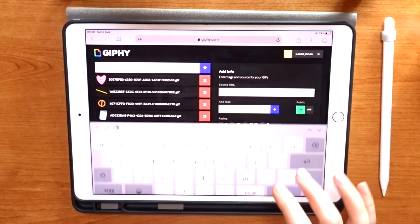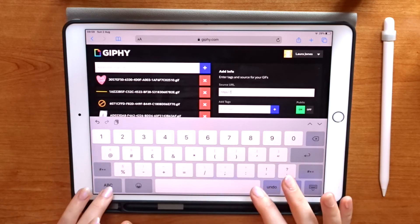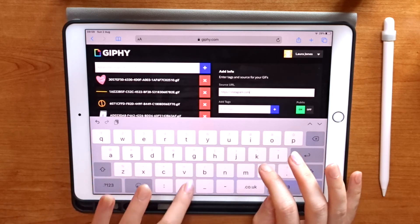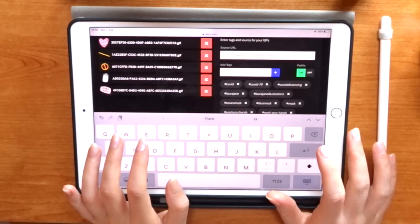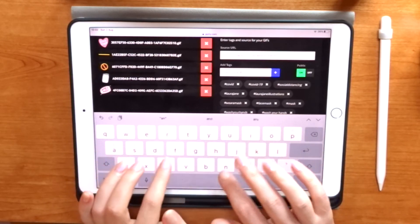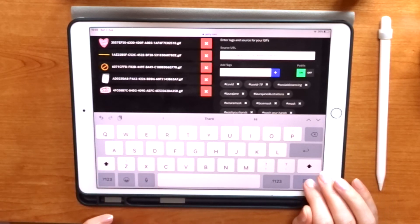I've used the upload tool at the top of my Giphy page to select all the GIFs from my camera roll, and now I'm adding my tags and my source URL. The source URL is for crediting the source — for me it's my Instagram page since that's where my illustrations came from. But if you've created a GIF using someone else's images, a video, or a TV show, you need to put in the source where you collected the original images, so people can find the original. This is really important for giving credit.